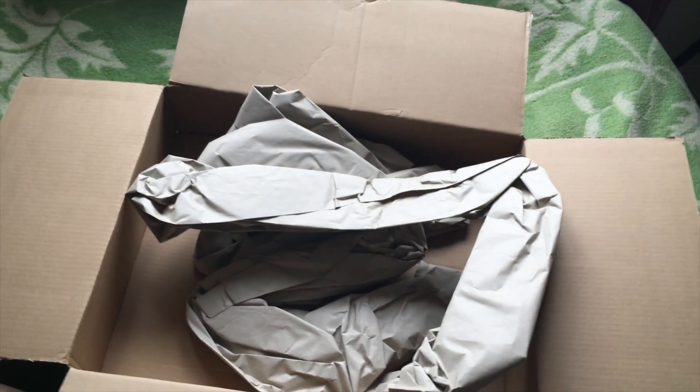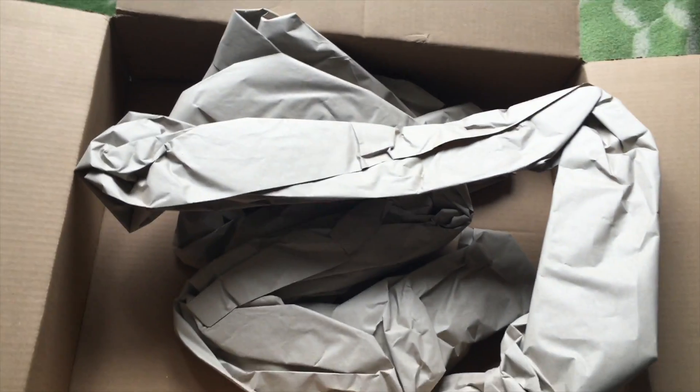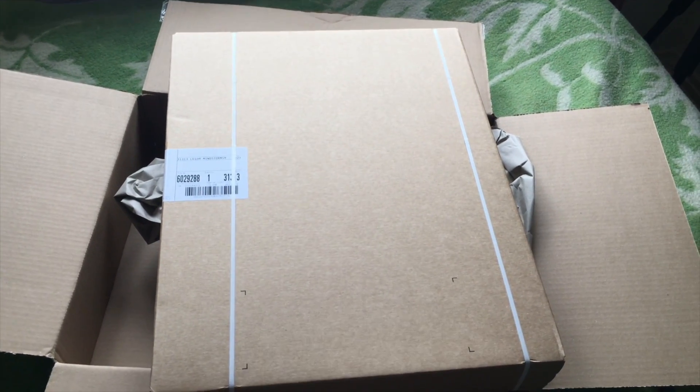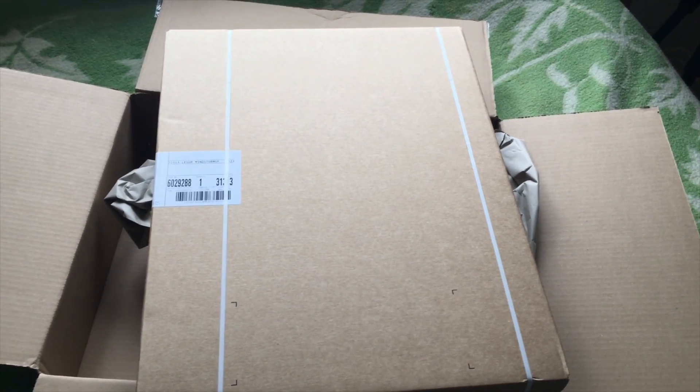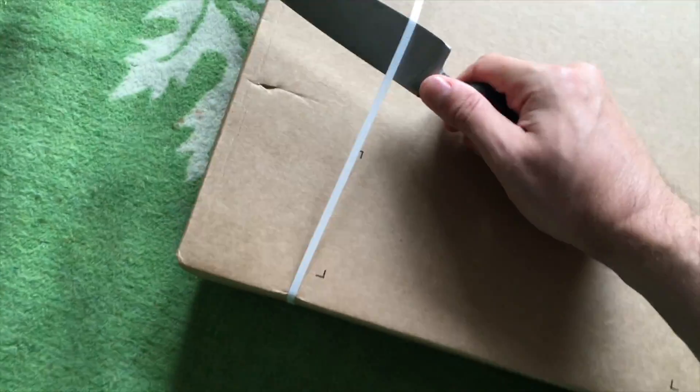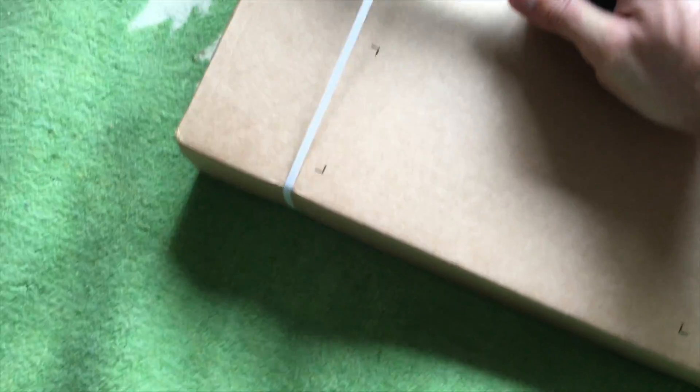And what else we have — some paper filler to make sure this is safe. I will pause for a while and do the rest of the unboxing. So let's do the unboxing of the inner box. I got a sharper knife to do it, maybe it's not sharp enough.